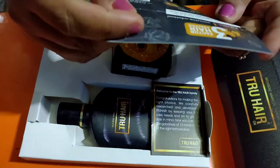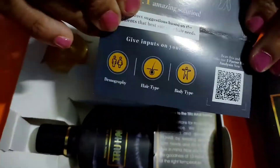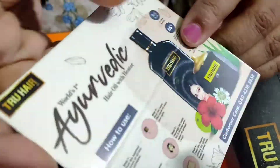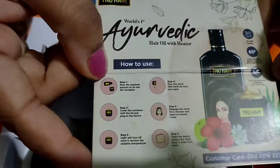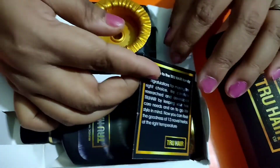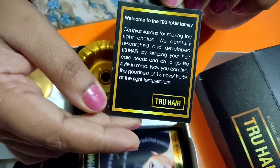Opening the box, inside there is a card with a QR code, and on the back side of the card it explains how to use the hair oil. Friends, this is not a paid video — I bought this hair oil from Amazon. You can also buy it from Flipkart or from their website. The other card inside is a welcome card with a welcome note.